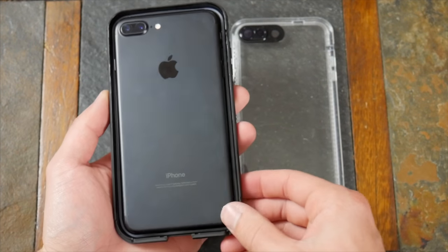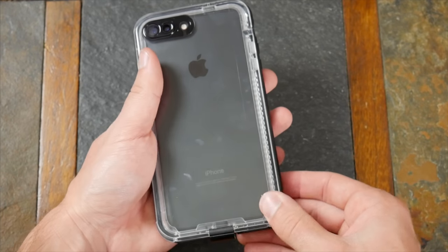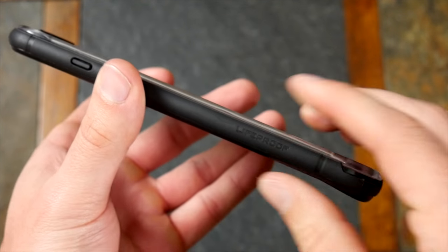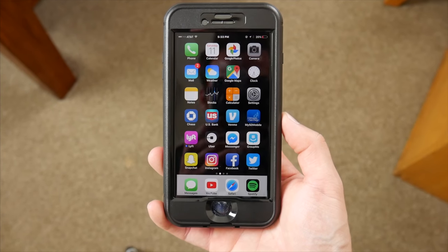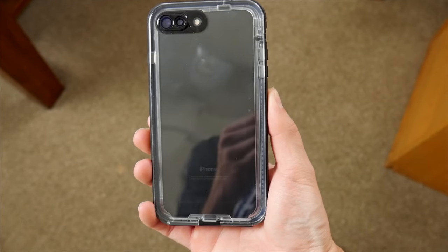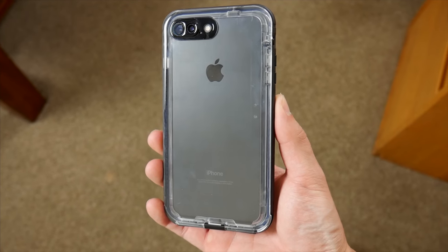Installing it works the same way — pop the phone in one side of the case and clamp down the other side over top of it, and once again make sure all the edges are completely sealed. I'd say this case has a little more bulk than the Free, not by much though. But it definitely feels nicer in the hand compared to the Free, because it seems to be made to a much higher standard.